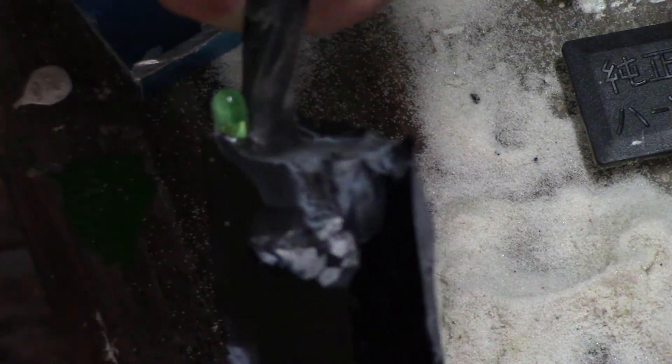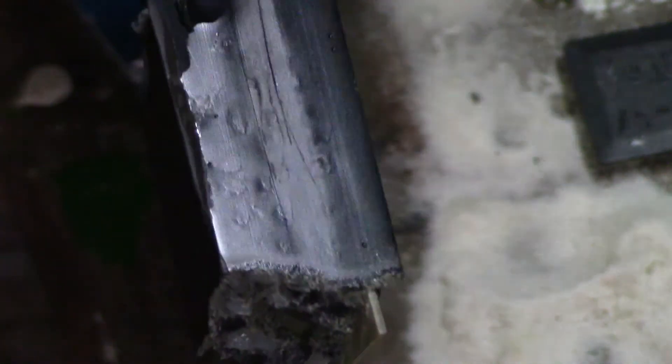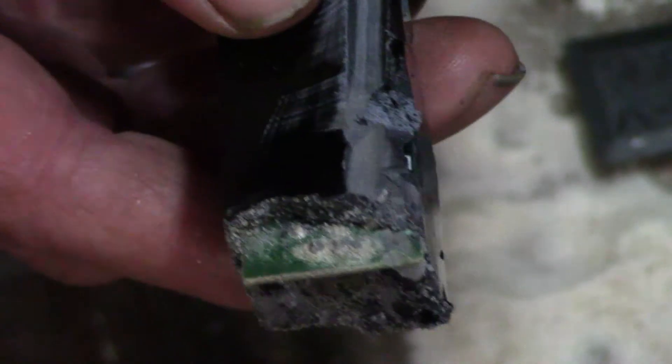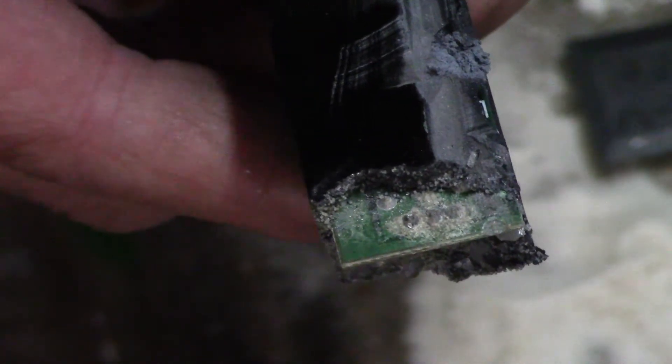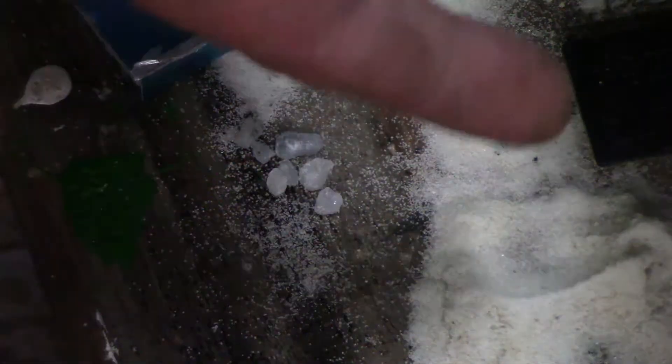If you can see that there, there's more rocks inside the black stuff here. And if you can look right there, this stuff is all corroded. Because sand was in there in the end and it got wet.